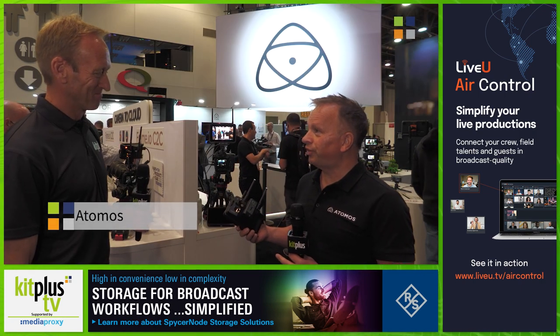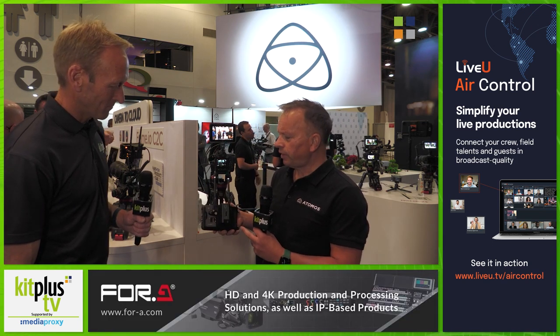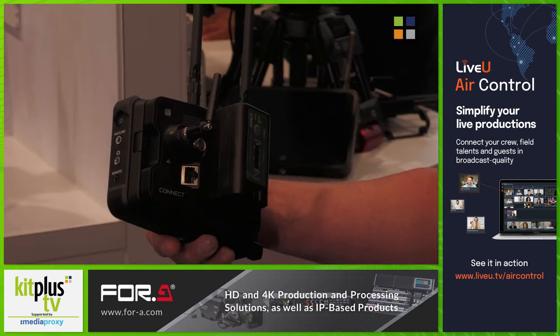These are the accessories of all accessories for the Ninja 5 and the Ninja 5 Plus. It's a really integrated solution for using the expansion port on the back of the Ninja, and it clips on in a modular way to create what clearly looks like a fully formed integrated product.